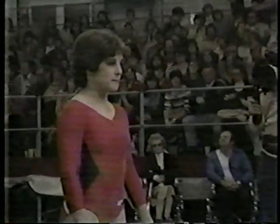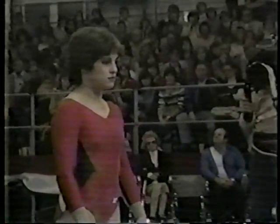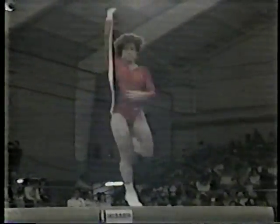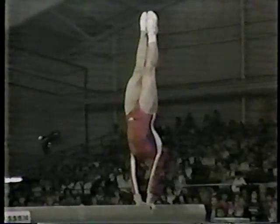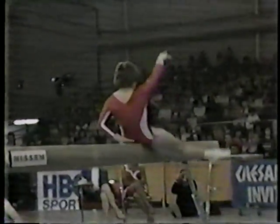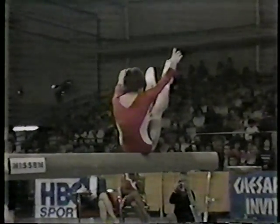We have seen this young lady in two events and she has been very, very good. How is she on the beam? Her acrobatic movements should be very tough. But how about her balance, the choreography on the beam, and her dance elements? I don't think quite as good. But if she could hit a real solid routine, I think she'll score well. A little arched on that handstand. Back handspring — a little extra step there.